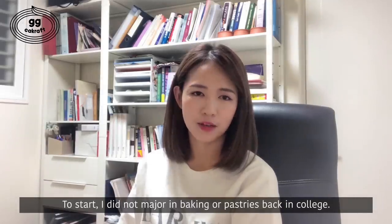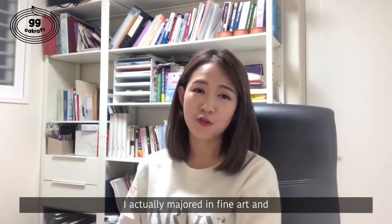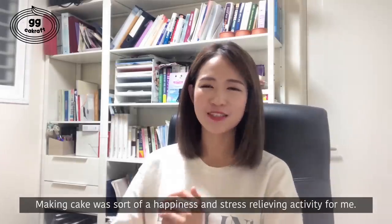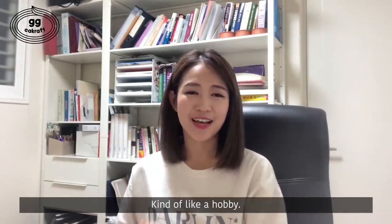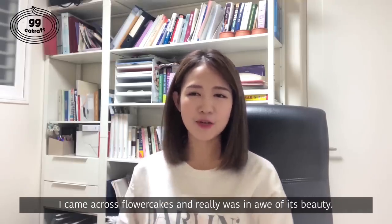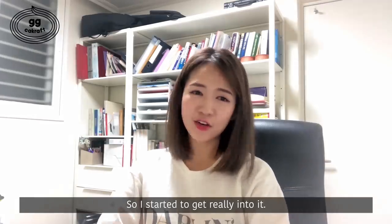To start, I did not major in baking or pastries back in college. I actually majored in fine art and created different art pieces — 2D and 3D pieces. Making cake was thought of as a happiness and stress-relieving activity for me, kind of like a hobby. And while I was interested in making cakes, I came across flower cakes and really was in awe of their beauty. So I started to get really into it.